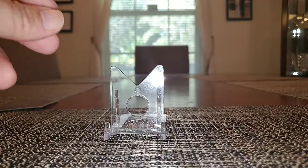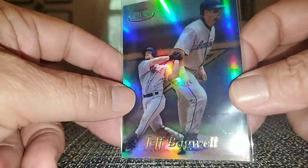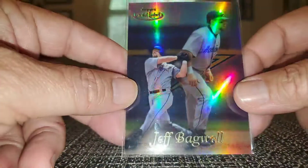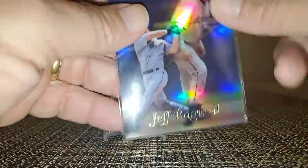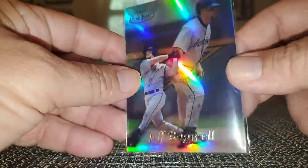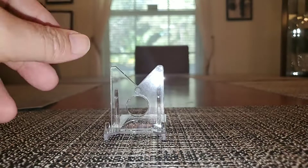We're almost done guys, sorry about the lengthy video today. We all love Gold Label — look at the shine, look at the shine. This is a Class 2. God, it's so gorgeous — I will never get tired of 90s cards.